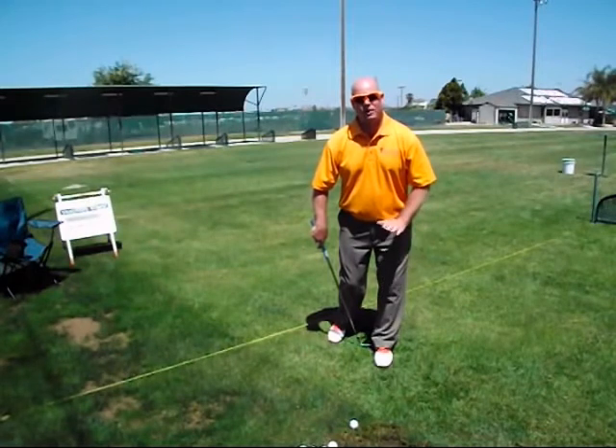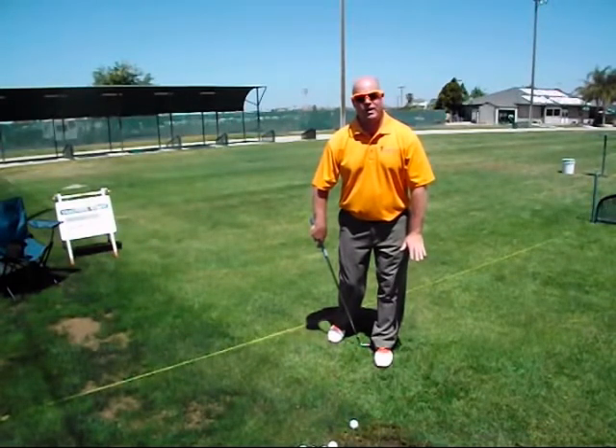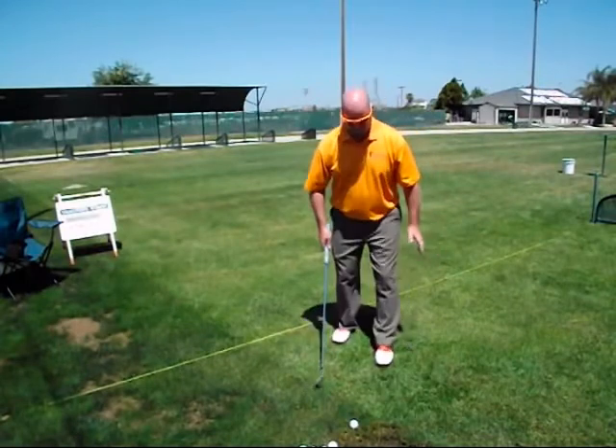Put a little bit more weight again on your front foot. Try to keep that left foot flat on the ground as you swing. Again, all you need is half swings and two-third swings.